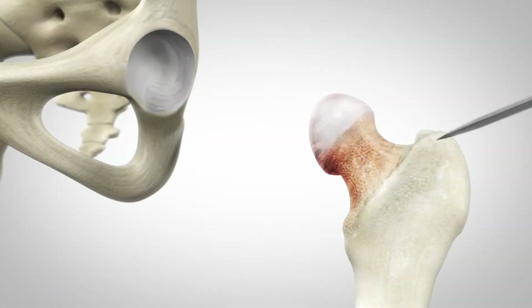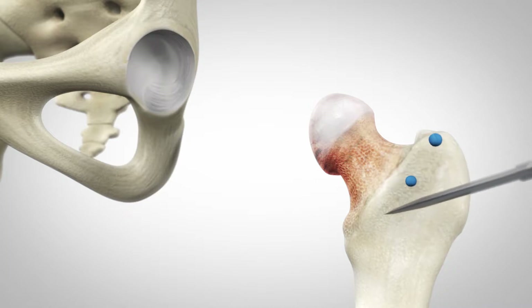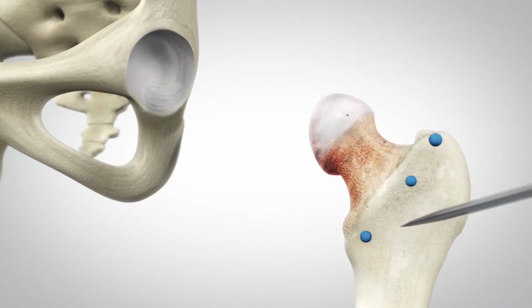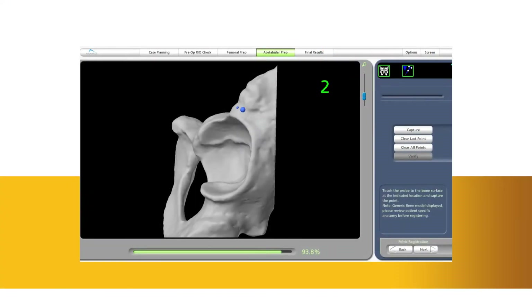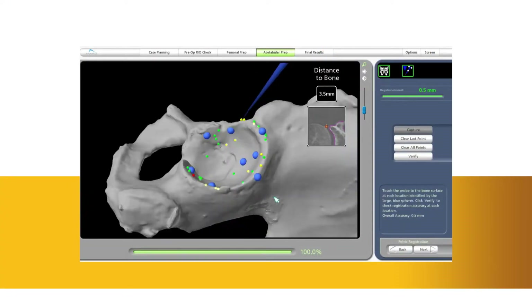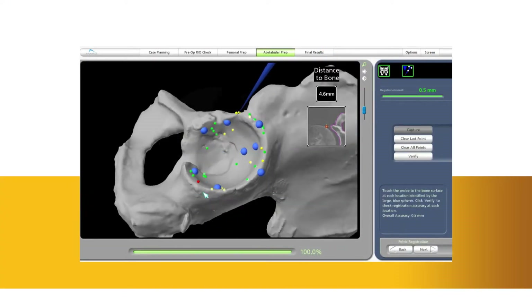During surgery, the surgeon locates points on the hip in order to register the anatomy in the MAKO system. This process establishes the relationship between the patient's actual anatomy in the operating room and the 3D model that was used during the planning process. This step helps ensure the procedure is executed to plan.